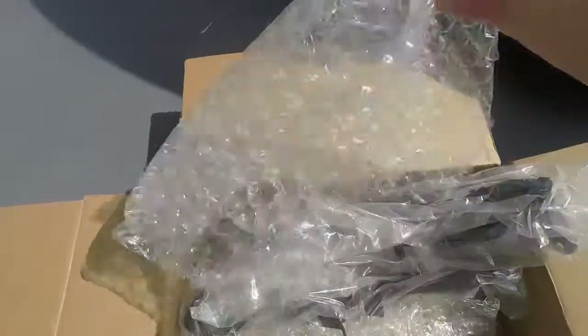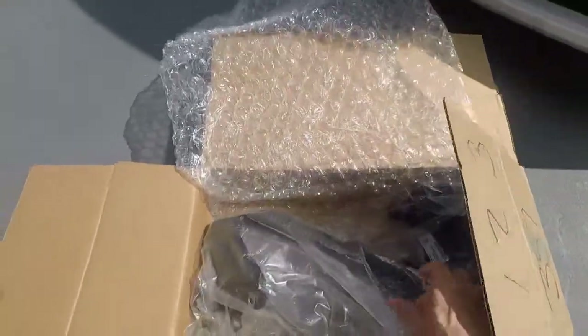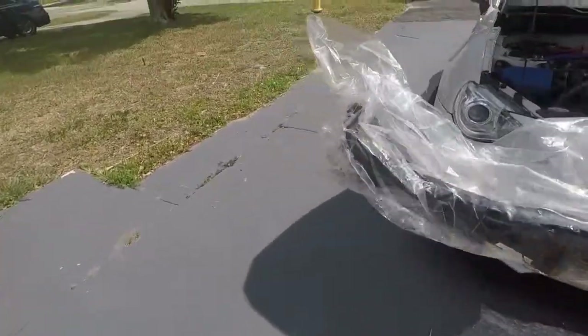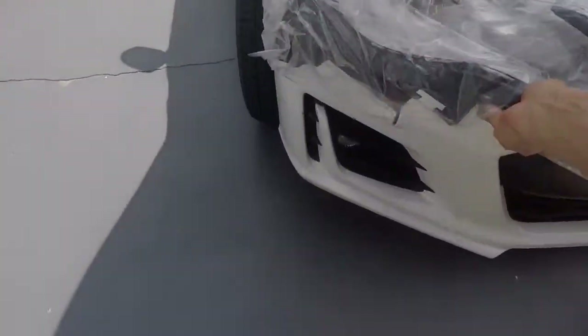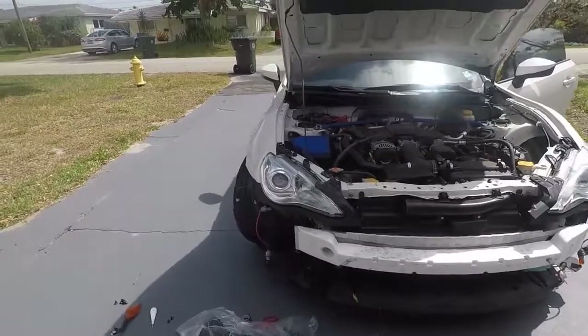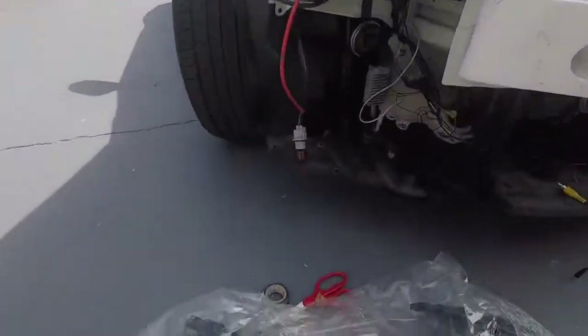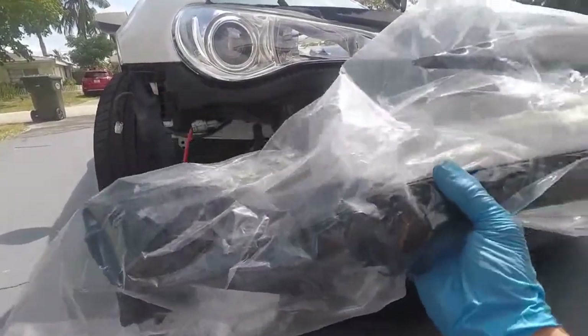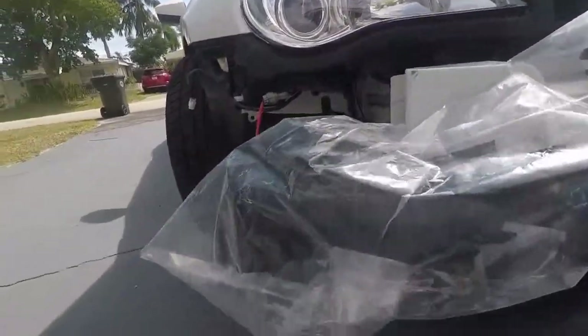I had ordered these headlight brackets — this is the plastic that goes kind of underneath the lights — and I ordered the ones to match the bumper, hoping they'd fit. This is me checking it out.